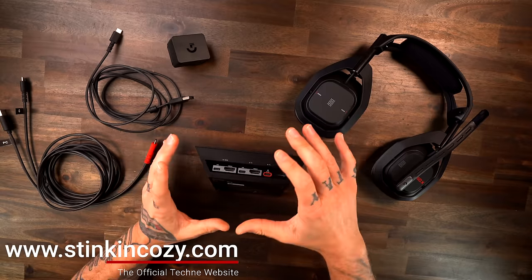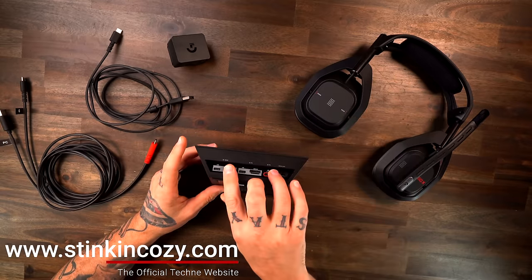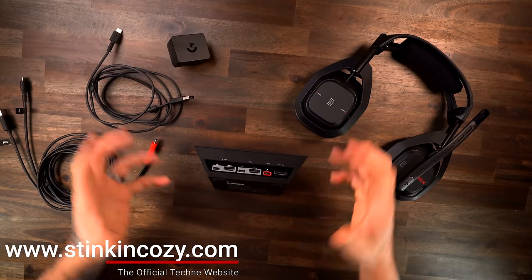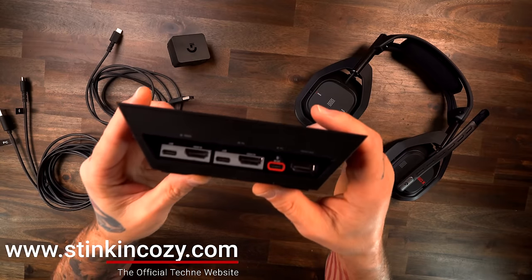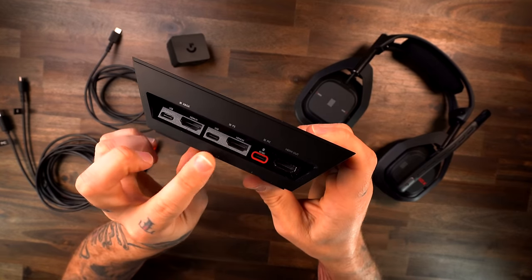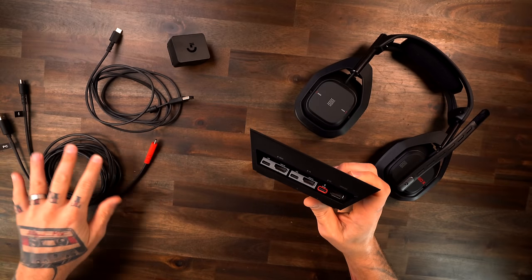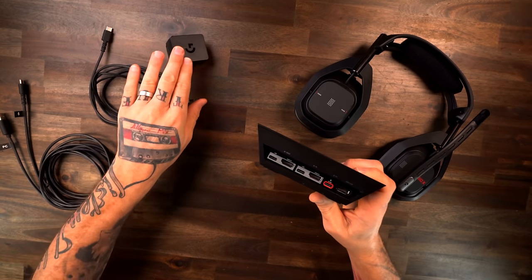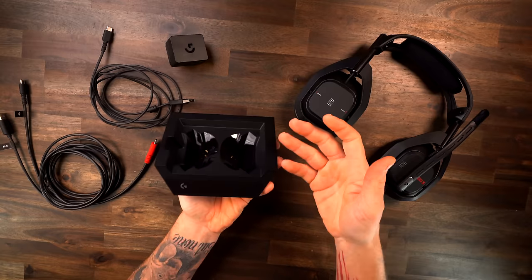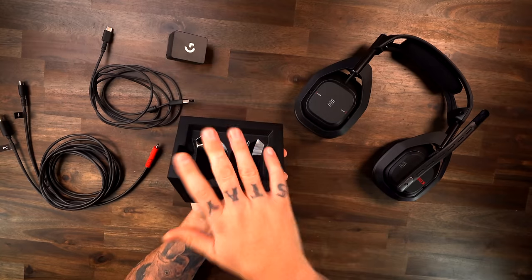Let me mix this video up a little different than usual. I want to talk about connecting and using it across platforms first, just to ease things. When I took it out I thought, oh geez, this is going to be a headache. So let me pull the base station up here. You've got your different ports on the back: Xbox, PlayStation, PC, HDMI out, PC cables, basic USB, and then your power — because yes, you power this and that's how you charge your headset.